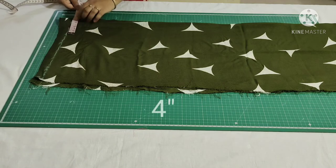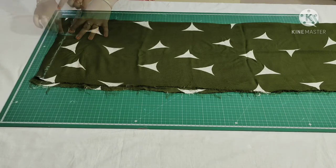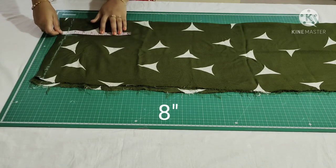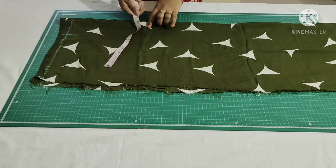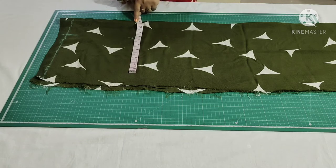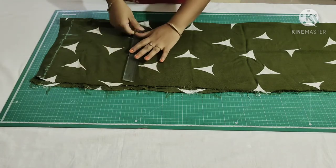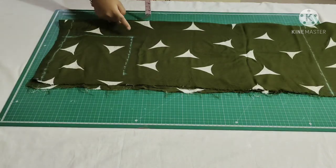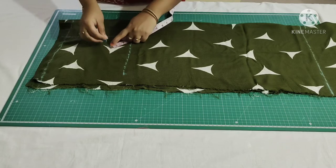From this point mark 4 inches. Again from here mark 8 inches. Then from here mark 12 inches. Join these points. Place the measuring tape here and mark 3.5 inches.